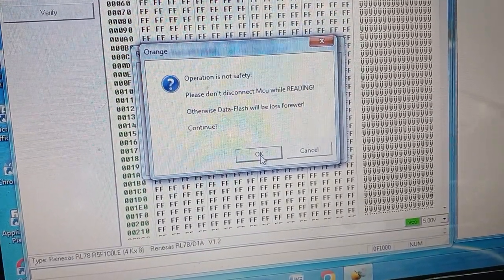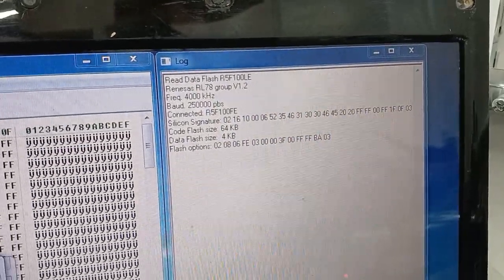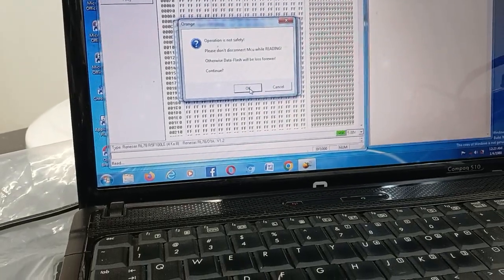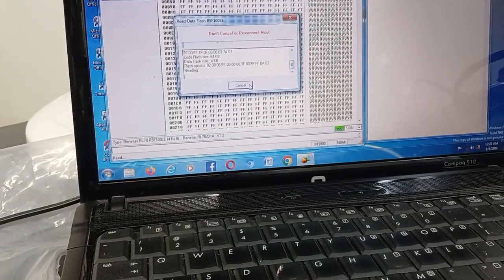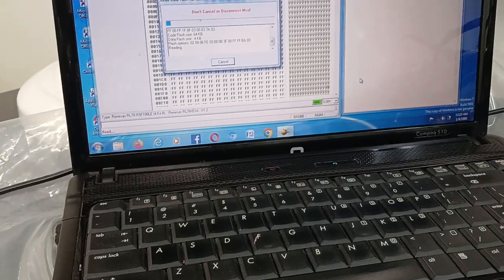Don't disconnect the MCU while reading. In the log window, it shows: reading the Renesas RL78. Click okay, and yes, it's now reading the file inside the MCU IC.